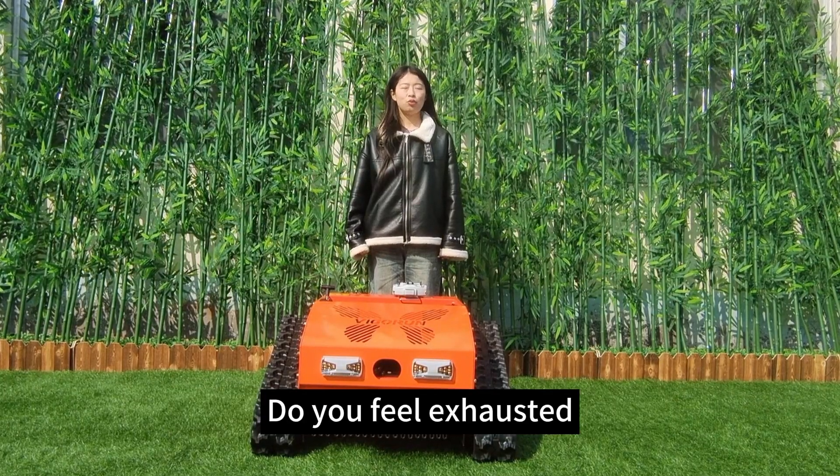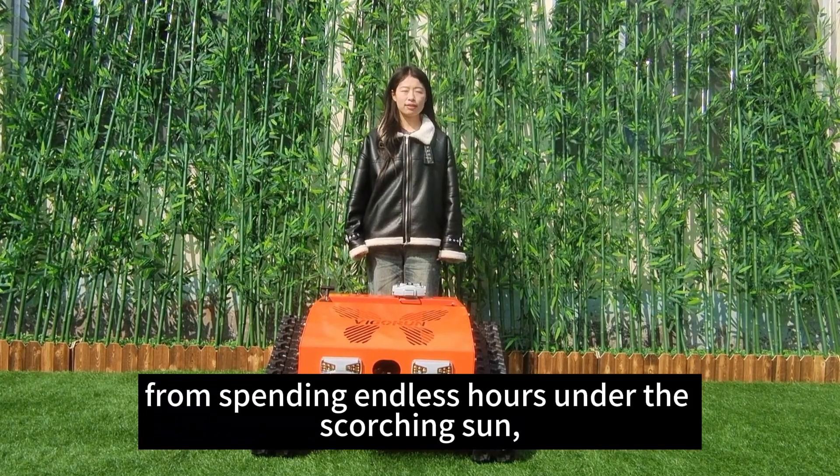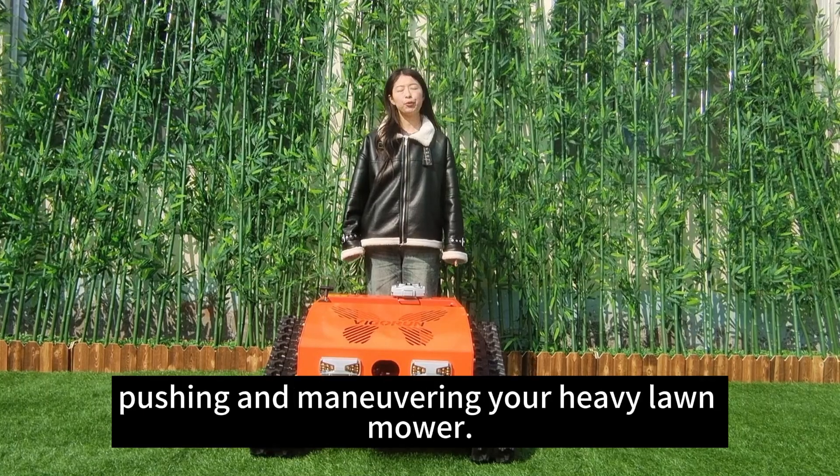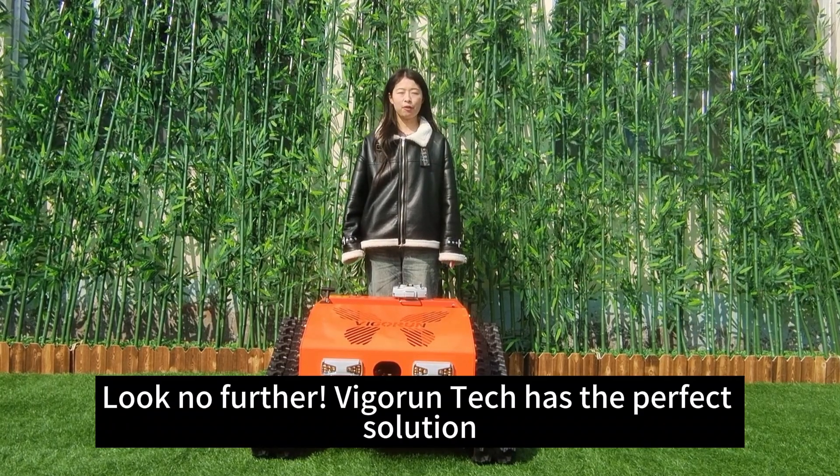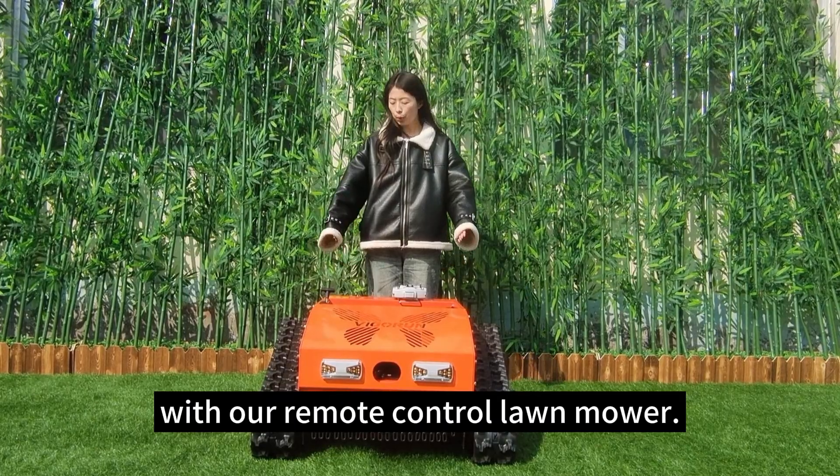Hello, I'm Stella from Vigrant Tech. Do you feel exhausted from spending endless hours under the scorching sound, pushing and maneuvering your heavy lawnmower? Look no further — Vigrant Tech has the perfect solution with our remote control lawnmower.